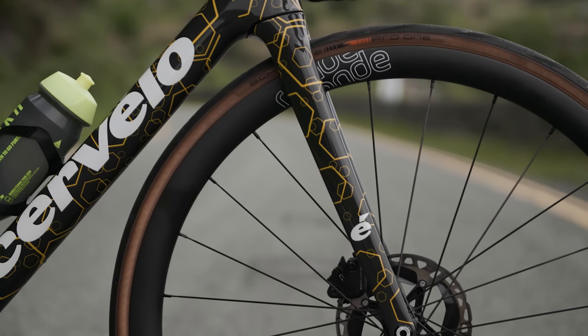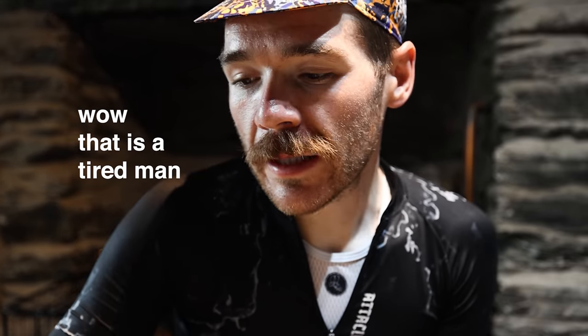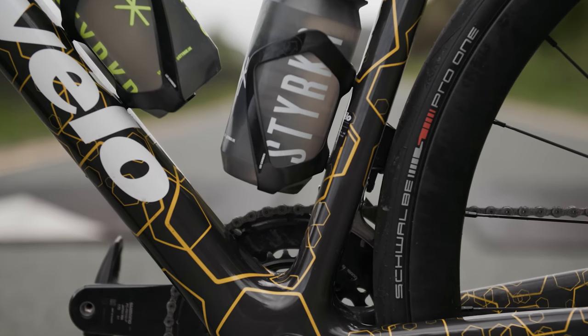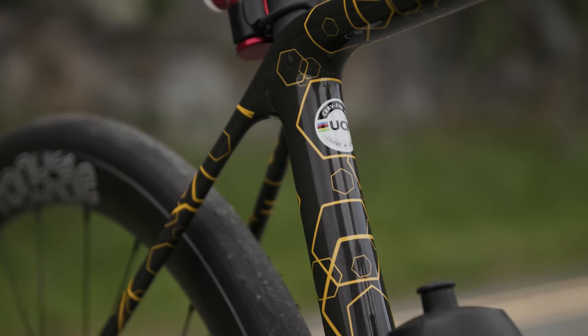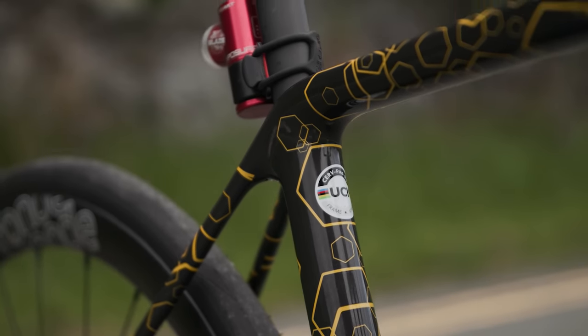He also said it was six point something kilos - it weighs 6.8 kilos with bottle cages and pedals. It's the prototype that Jumbo Visma got to test out before they released it. I basically ended up with their spare frame - it's raw carbon with an ink transfer finish, so if you look at the dark areas you can see the carbon fleck through it and patterns created from honeycombs.